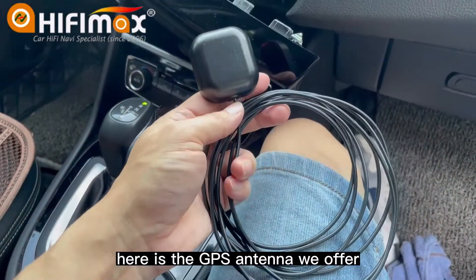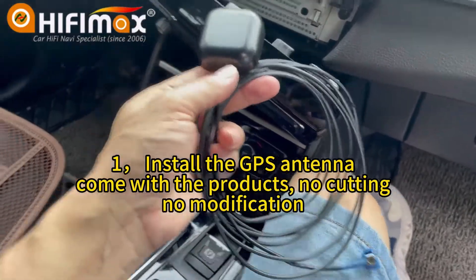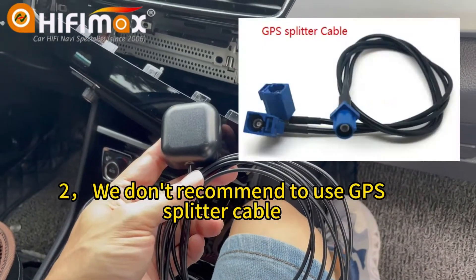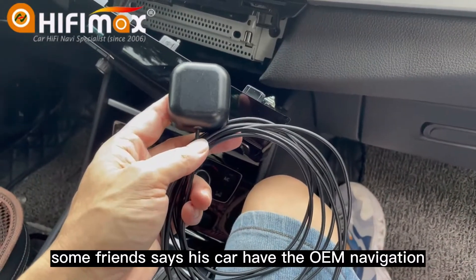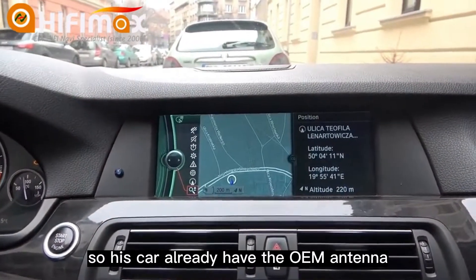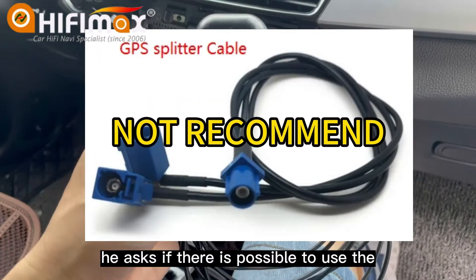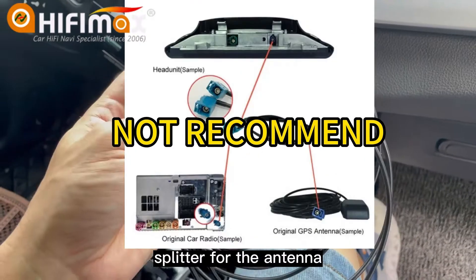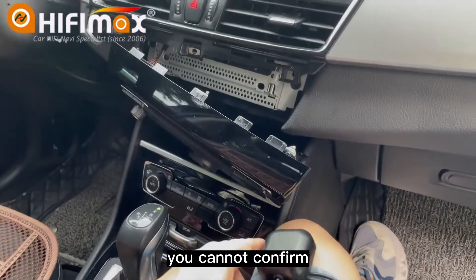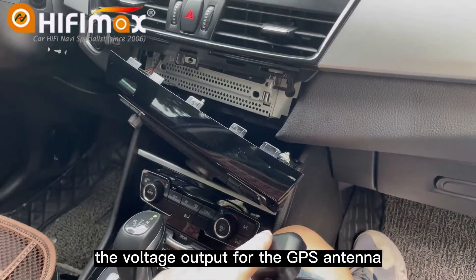Here is the GPS antenna we offer. You should install this GPS antenna for the Android screen. We don't recommend using a GPS splitter. Some friends say their car has OEM navigation, so the car already has an OEM antenna, and they asked if it's possible to use a splitter. We don't recommend this because you cannot confirm the voltage output for the GPS antenna.